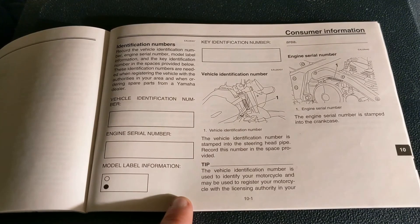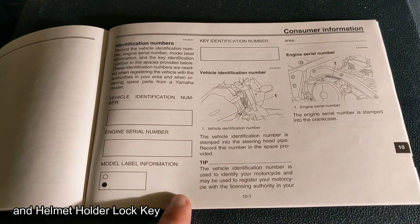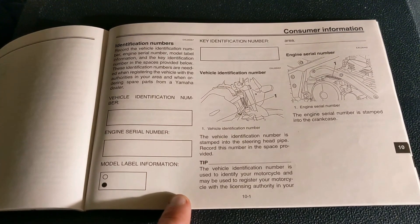Basically, what this number is — you can give this number to Yamaha if you ever altogether lose your key. That way you don't have to re-key the ignition, and from there they can go ahead and create a new key without having a master key. The reason this is good is, one, if you lose your keys altogether, you don't have to have it re-keyed.